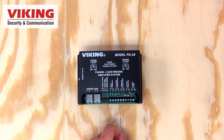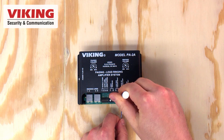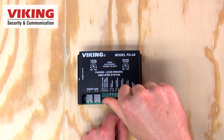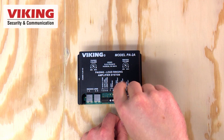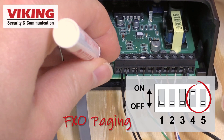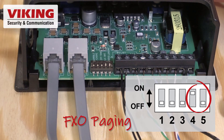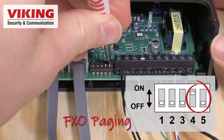The PA-2A can connect to an unused FXO or trunk port, or a 600-ohm paging port or audio source. DIP switches 4 and 5 are programmed by default for connecting to a page port. When using an FXO port for paging, DIP switch 4 needs to be set to ON so the PA-2A will generate 24 volts DC talk battery, and DIP switch 5 needs to be set to OFF to adjust audio impedance.